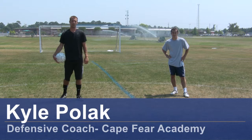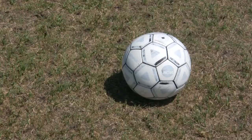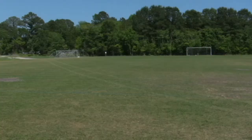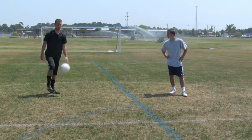Hi, my name is Kyle Pollock, a soccer coach from Wilmington, North Carolina. Today I'm going to demonstrate how to trap, then strike the ball after trapping it. For this clip you would need a soccer ball, soccer cleats, and a soccer field.